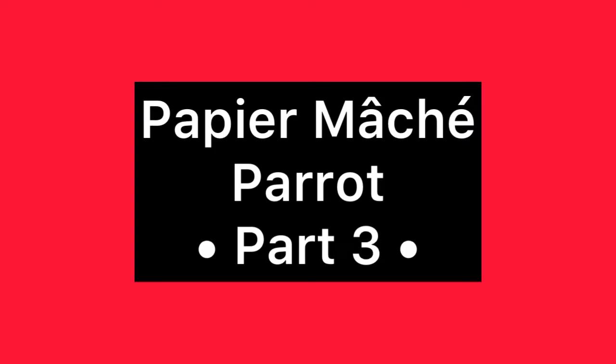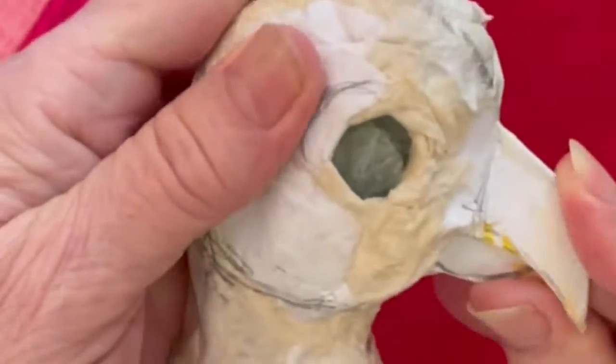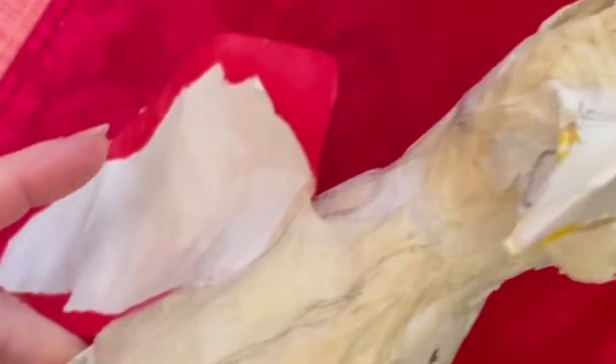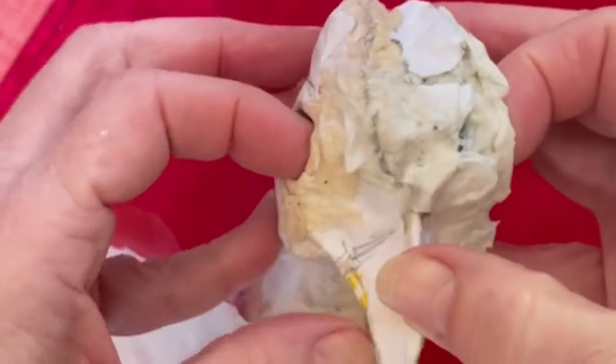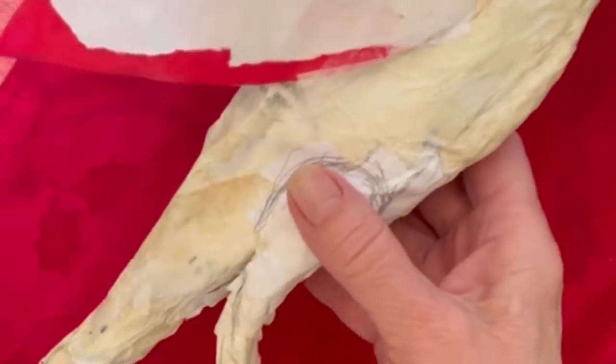Hi, this is Rosani, welcome back to part three of my papier mache parrot. I want to show you that this is so easy to shape — I've pressed down on it to try to create a better look for a macaw parrot.